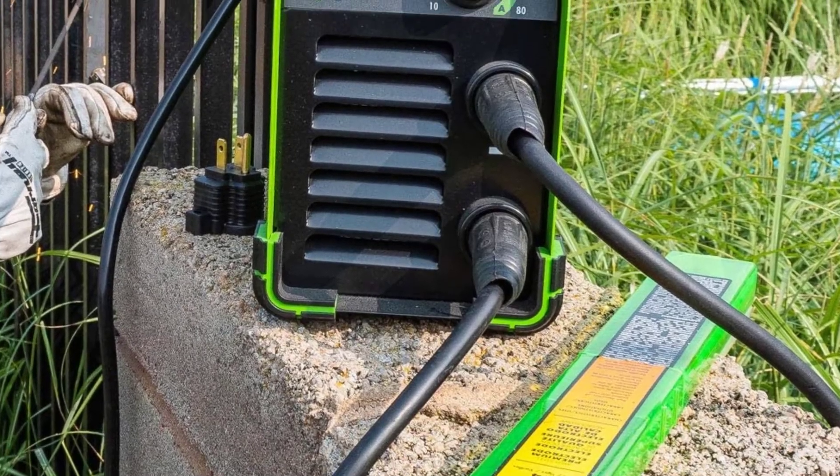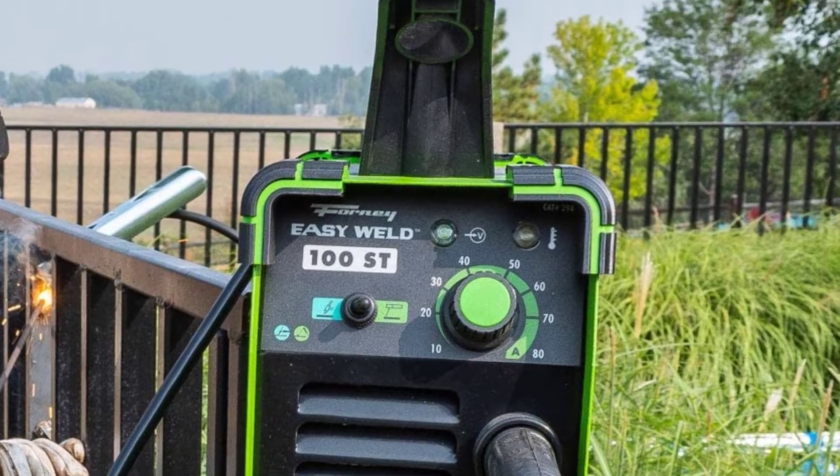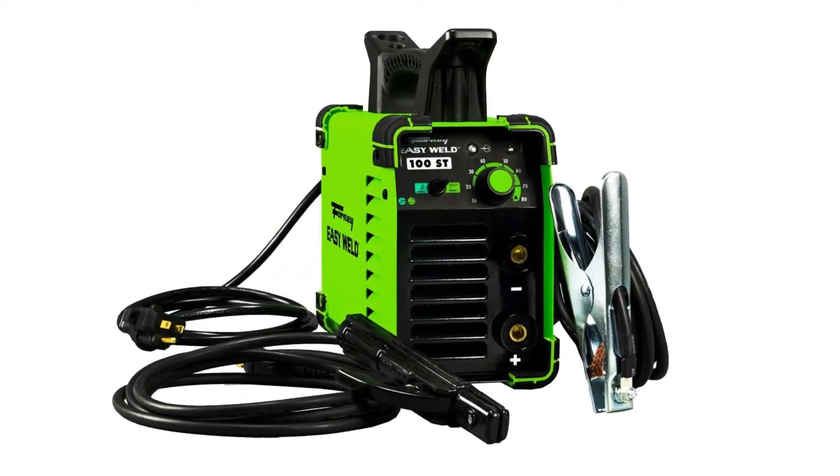This flux core wire welder can be used as a standard or flux-cored welder. The feed rate of this machine is controllable and can be adjusted using a dial. The controllable feed rate assists in efficient welding and saves excess use of wire.